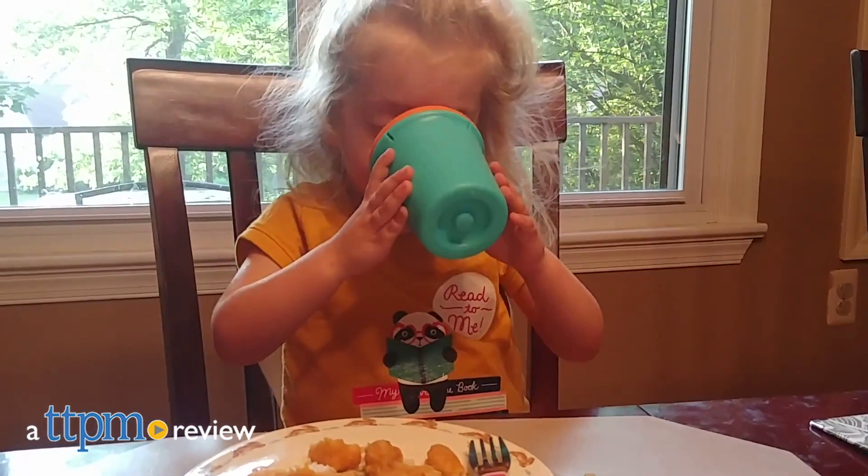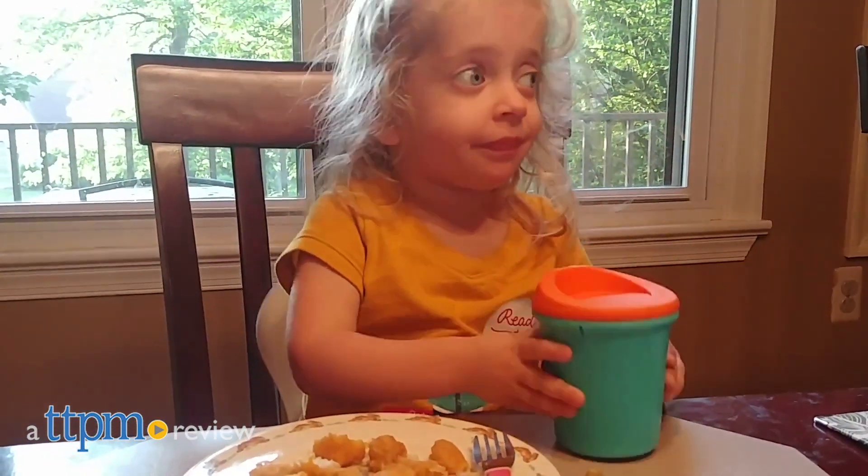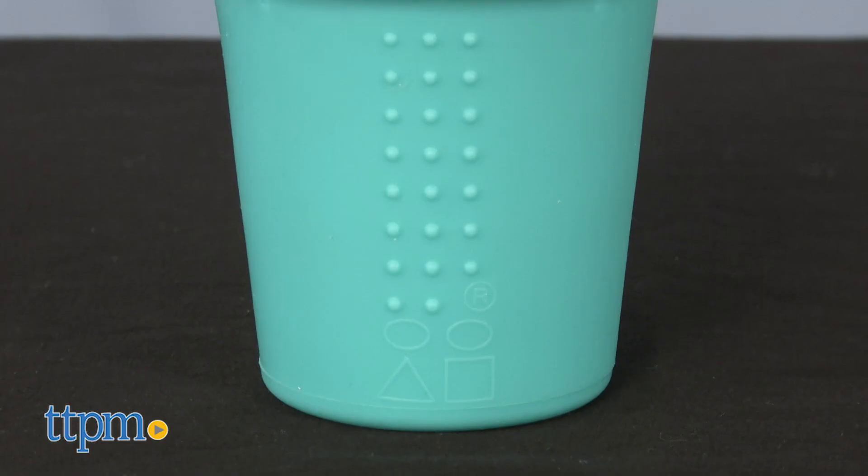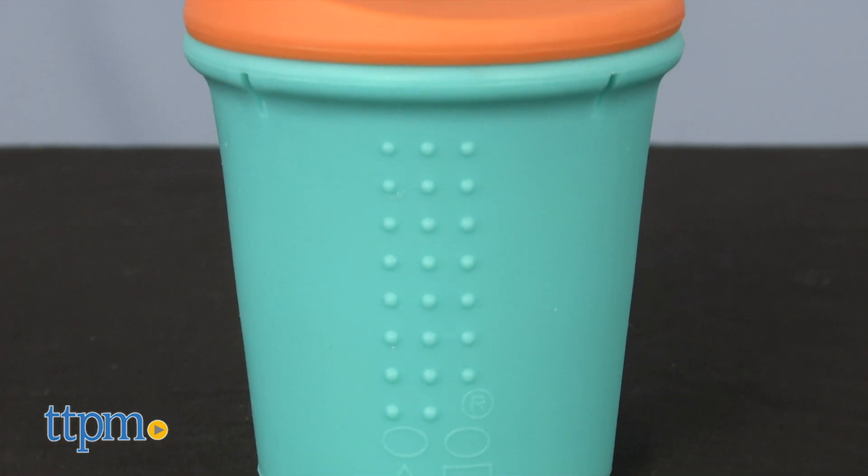This is like a travel coffee cup for kids, minus the coffee. Hi, I'm Laurie from TTPM. The Silly Kids silicone to-go cup from Go Silly holds 8 ounces of liquid, hot or cold, and is made of 100% silicone, so it's better for the planet than paper or plastic cups and lids.